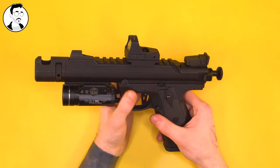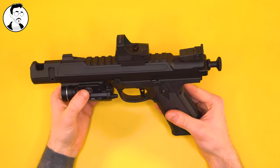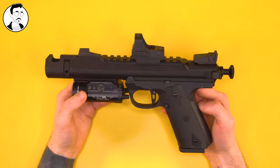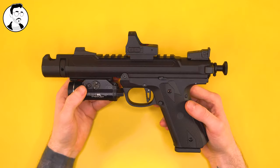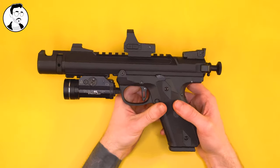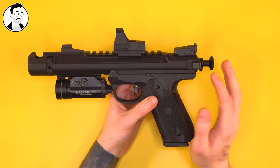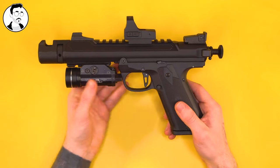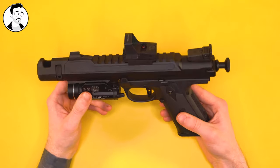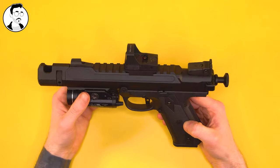Moving to my red dot — this is the Vector Optics Spirit, something I picked up secondhand. It hasn't failed me yet, it keeps zero, and it's super useful. I'm a big believer in red dots on pistols. When you have a pistol with a bolt rather than a slide, it's good to take advantage of mounting a red dot on it, because it doesn't really affect efficiency on an airsoft gun. I also have my signature TLR1 torch, which I use on all my pistols and take off and on for whatever gun I'm using. It's an incredible torch and really suits the look of the build.